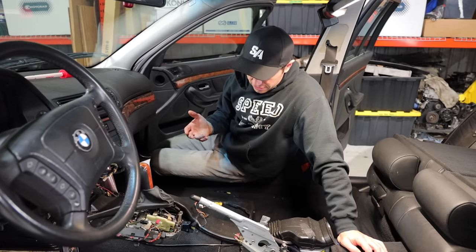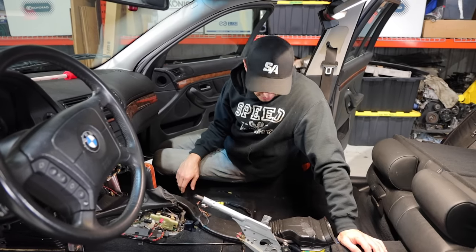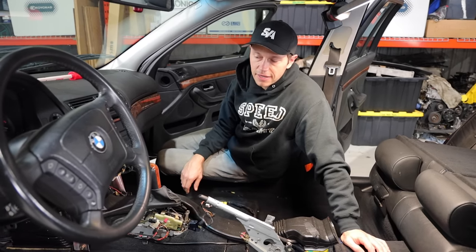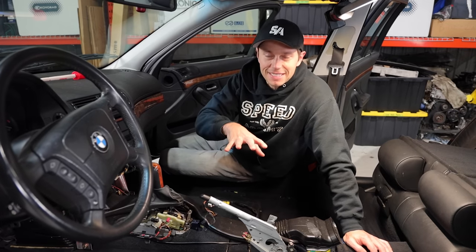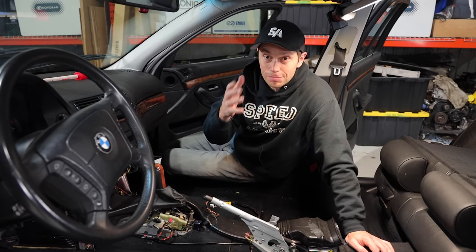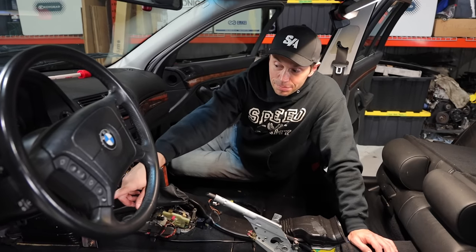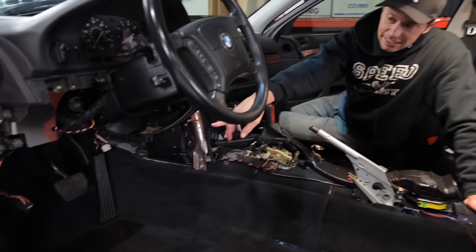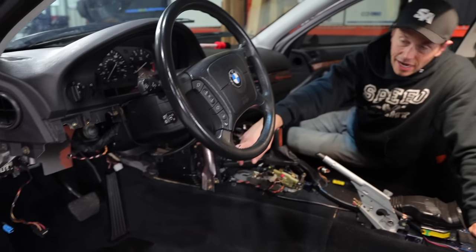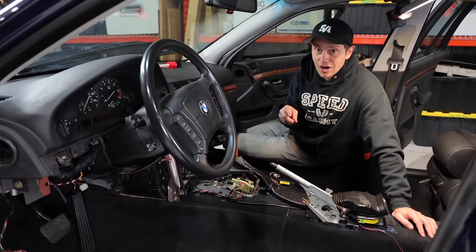Wow, what a difference that made. That cleanup certainly helped bring the carpet back to life. I think now - I was about to put the seats back in, but then I realized I should probably do the clutch pedal because this is the perfect time to get in here and do that. So I think that's going to be the next thing - I'm going to have to go to the donor car.